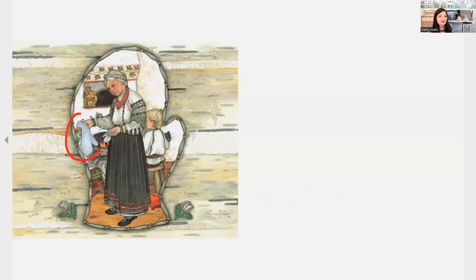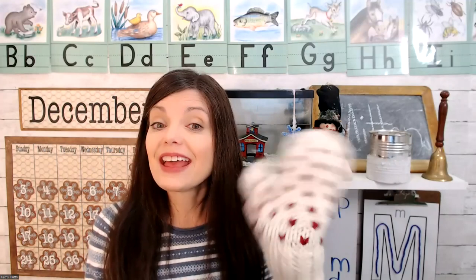But look at grandmother — she's wondering why one mitten looks so big. Why is one mitten bigger than the other? Because all those animals squeezed inside and they stretched it. Today M was for mitten. Tomorrow N is for nutrition, so I'll see you then. Have a great rest of your day. Goodbye everyone!